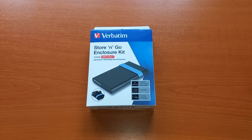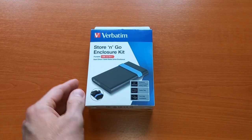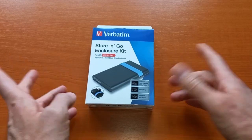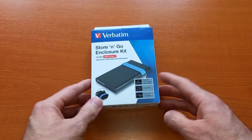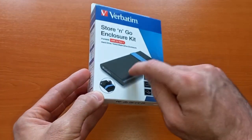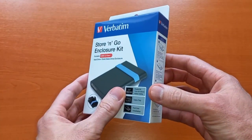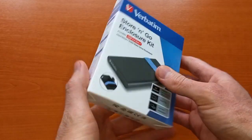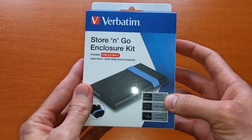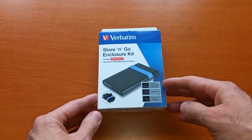Hello and welcome to today's video, an unboxing and first impression of this hard drive enclosure. This is a Verbatim product — I chose this recently over some other brands to give it a try. I know it should be good quality, but I'm not familiar with this particular product. I'll show you what's inside the package, and if it's not too long, I'll also connect a physical hard drive.